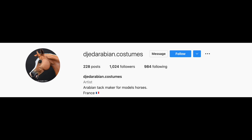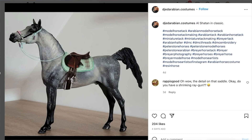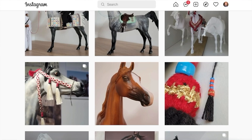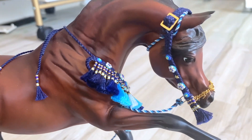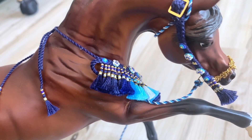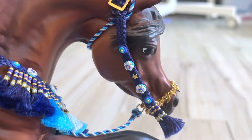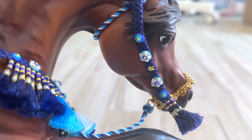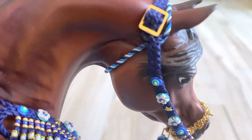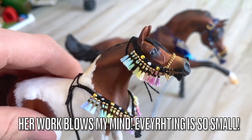Purchase her items off of her Instagram by just messaging her with your request. I'm genuinely so impressed with her work and the amount of detail and hard work I know she put into these — I'm sure this takes hours. All these tassels are hand-cut and handmade, which takes a very long time, and all of this really detailed beadwork is integrated into the braided halter.